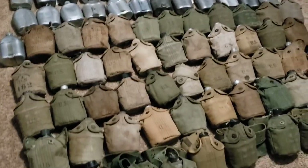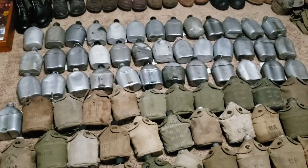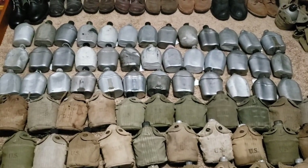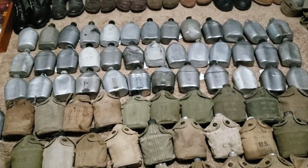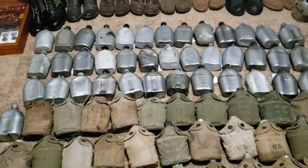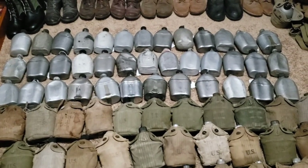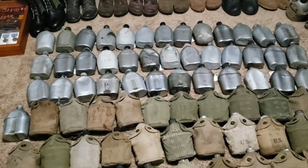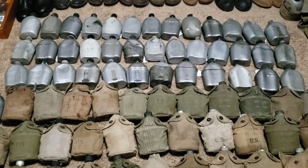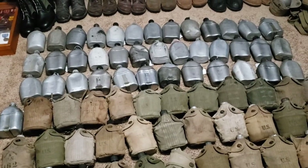There are just so many different colored covers here. For example, some of the different variations you could find: you might have a World War I canteen, a World War II cup, and a post-World War II cover. Or you might have a World War I canteen and cup with a World War II cover. Or a World War II canteen and cover but a World War I cup. It excites me whenever I see a canteen — I like to look at the makers and the dates, the characteristics, and hopefully it's got a cup and cover with it.